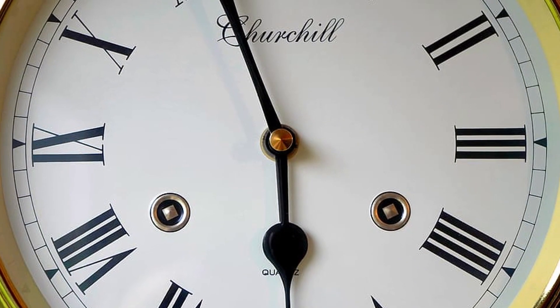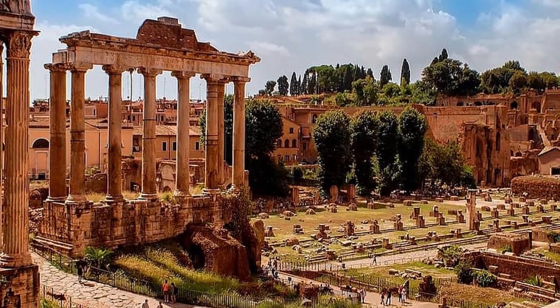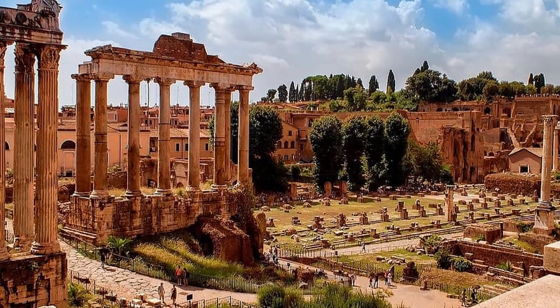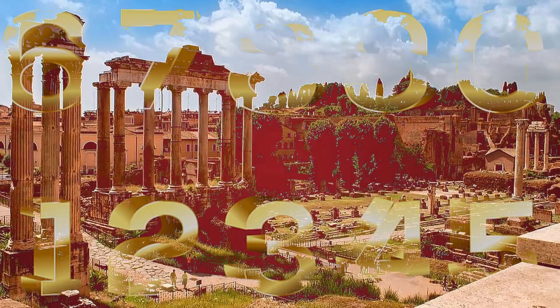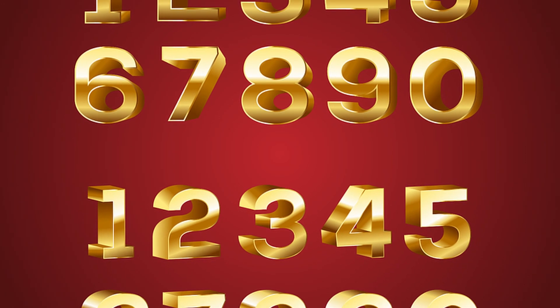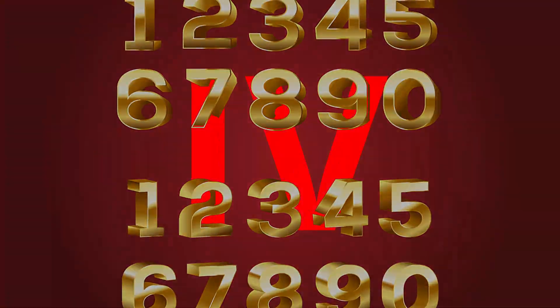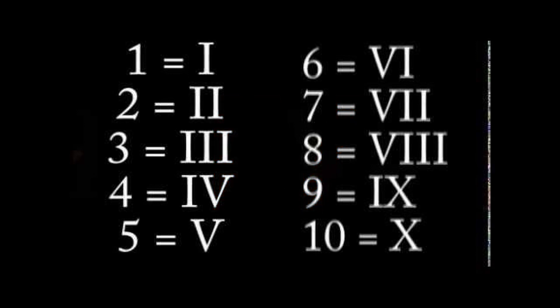Theory number one: IIII was the earliest way to write 4. Roman numerals originated in ancient Rome approximately 1000 BC, and remained the usual way of writing numbers throughout Europe well into the late middle ages, long after the decline of the Roman Empire. It's only around the 14th century that Roman numerals began to be replaced by modern Arabic numerals, which today are commonly found on most watches. Although today the correct way to write 4 is IV, in ancient Rome the system worked differently — it was additive, meaning it only added up numbers.